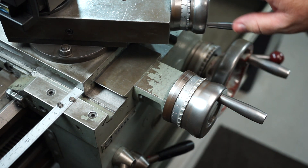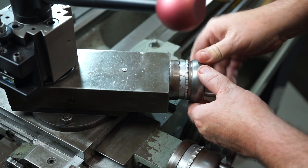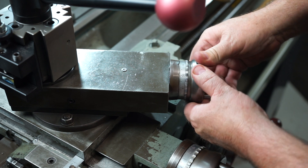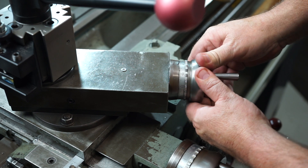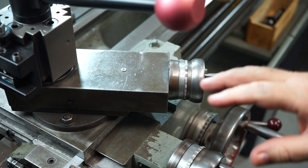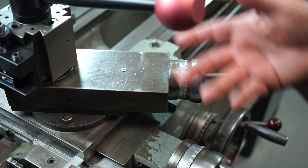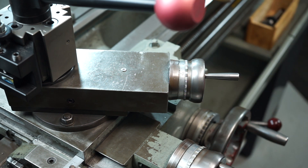Each time I'll be feeding in with the compound wheel handle — five thou at a time. So five thou, ten thou, fifteen, twenty, twenty-five, thirty, thirty-five, forty, then I'll take one thou over that. Each time I take that cut pass I'll rewind and take a spring pass as well. That's just the way I like doing it — you don't have to do it that way, whatever tickles your fancy.